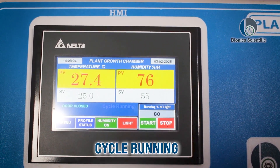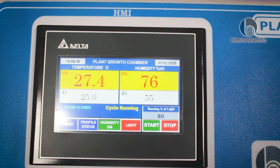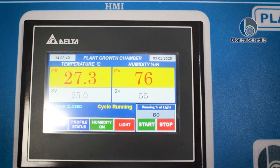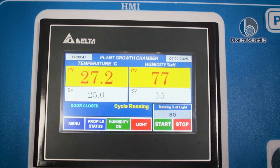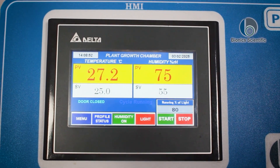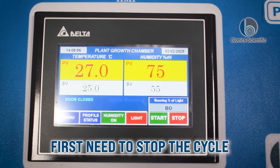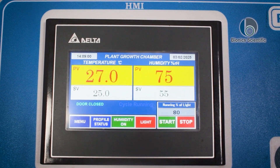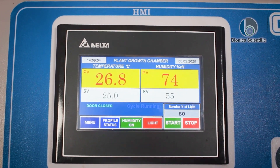You heard that sound again. Our present temperature is 25 degrees Celsius and our humidity is set to 55. The current humidity reading showing is 76, and that's how it works. Remember: whenever you are setting the temperature or humidity, you must first stop the cycle. The same procedure applies for both temperature and humidity settings.